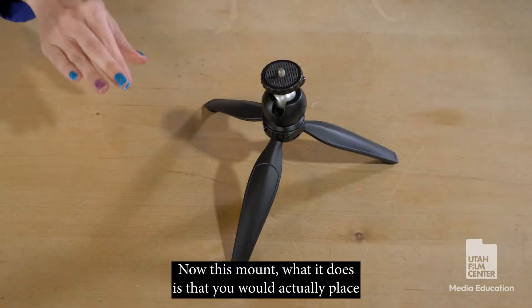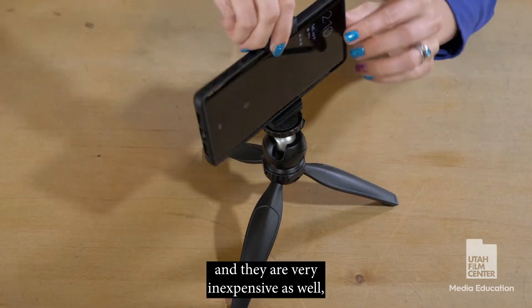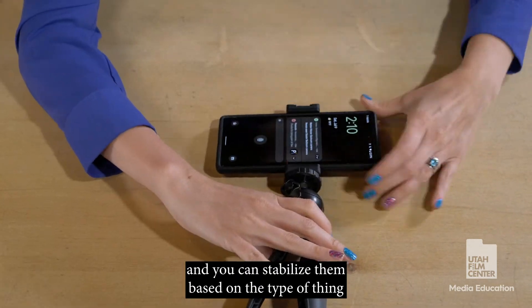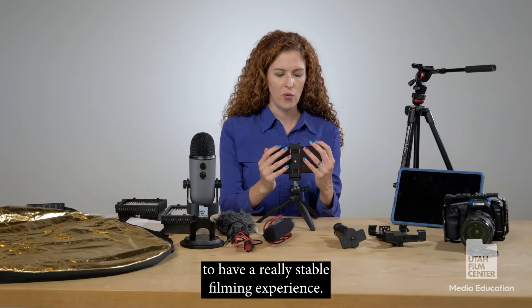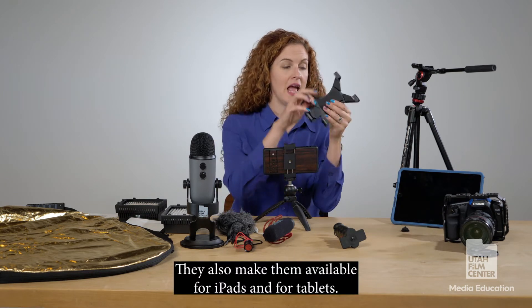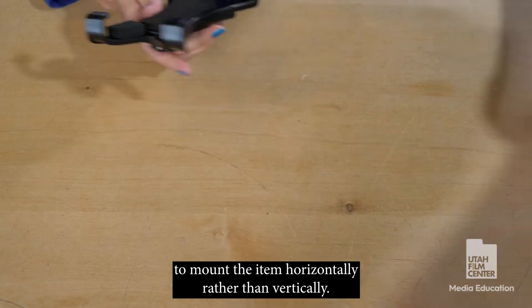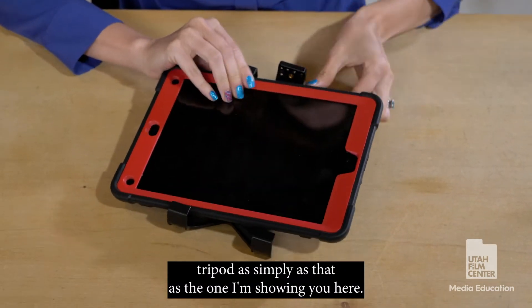This mount is something you would actually place on a tripod. This tripod that you see here is a table tripod and they are very inexpensive. They have the ability to go very low or very high, and you can stabilize them based on the type of thing that you're filming. They just screw on and then you're able to have a really stable filming experience. They also make them available for iPads and tablets, which mount horizontally rather than vertically.